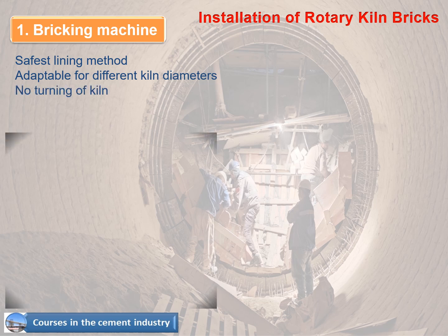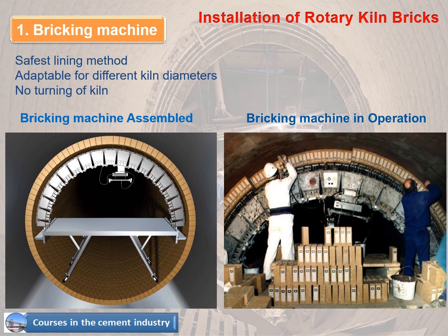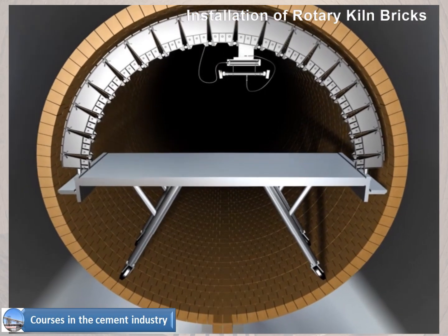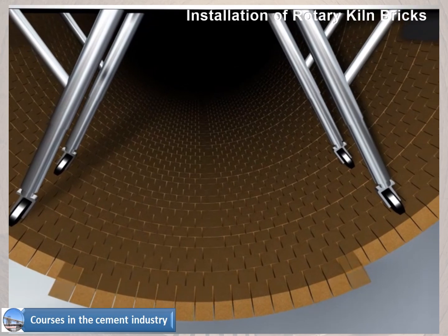The figures show the bricking machine assembled and in operation. This video shows how to use a bricking machine in the process of building a refractory lining for a rotary kiln.